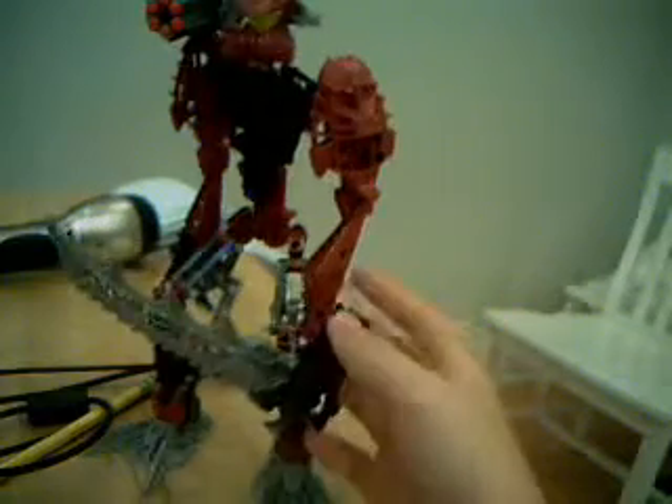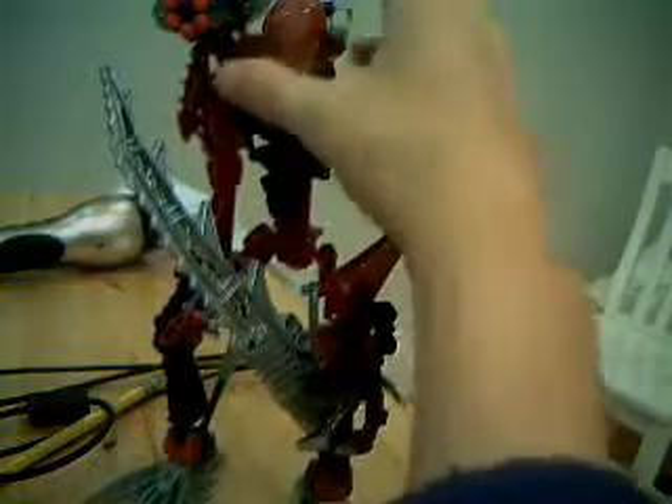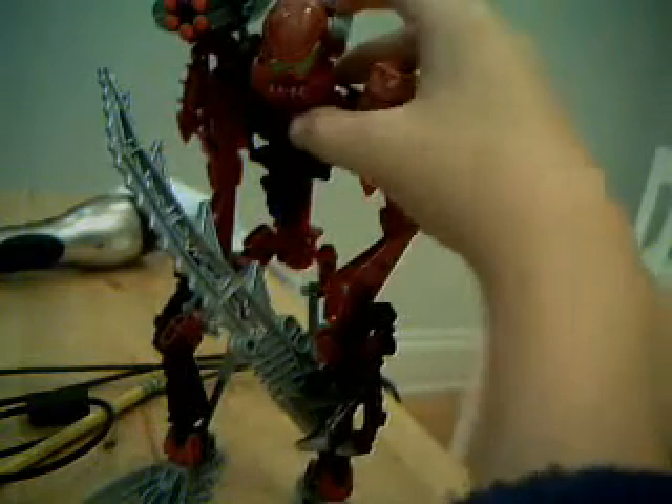Hello! This is Lightwad Elite, doing a review of my MOC — it's a Titan Toa Balta, whatever. As I said in my Tooma review...